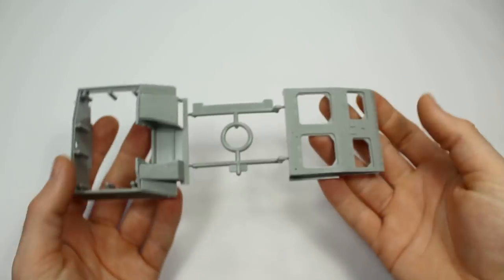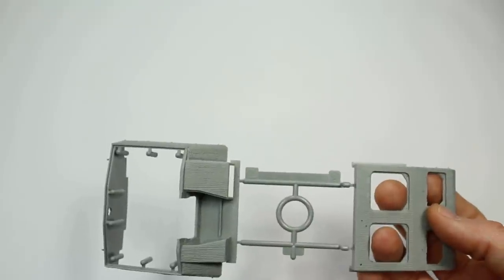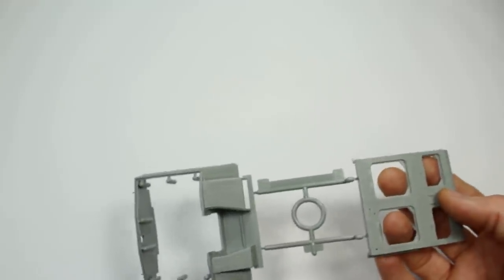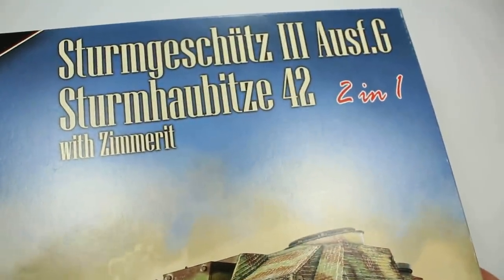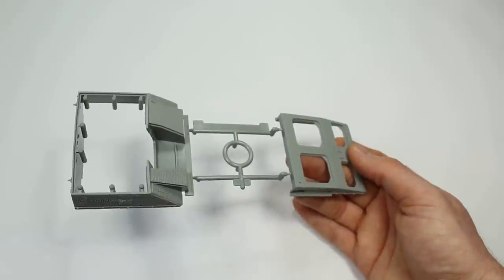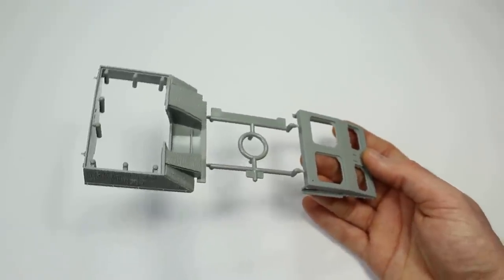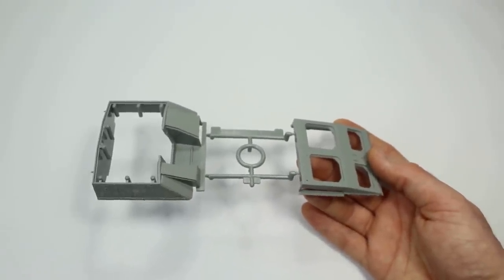Another option is moulded-on Zimmerit. You're limited to specific kits for this. This is a Das Werk model — the Sturmgeschütz III Ausf. G or Sturmhaubitze 42 with Zimmerit. It's been described as plagued with problems, though it depends what you want to do. I've been in touch with the Stugman himself — Panzermeister — just to get his ideas on what can be done with it. It turns out most of what you need is actually in the box, and you can just build it straight out of the box for a certain type.